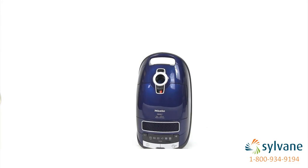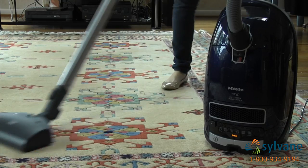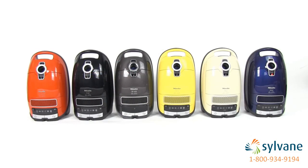It's part of Miele's premium S8 vacuum line that are lighter, quieter, and reach farther than any other Miele canister vacuum.